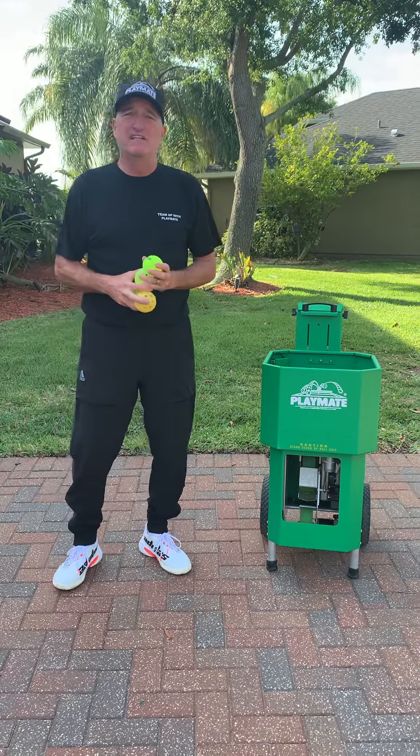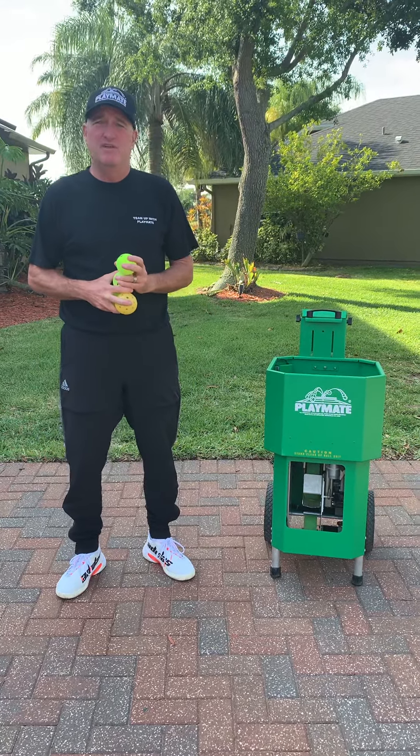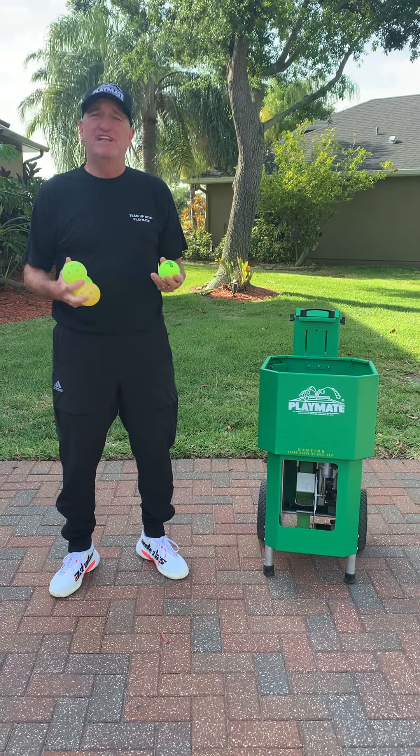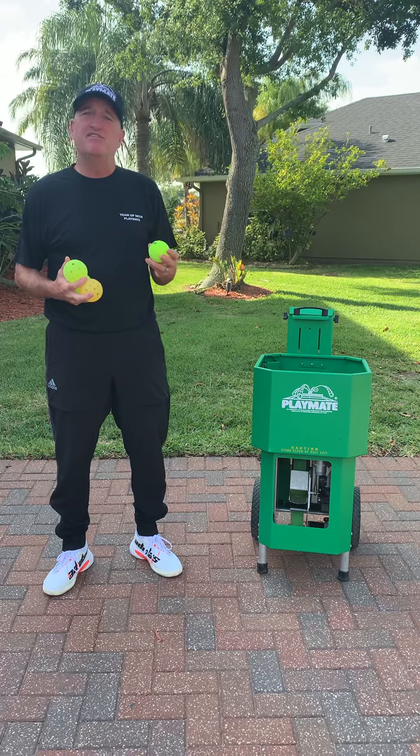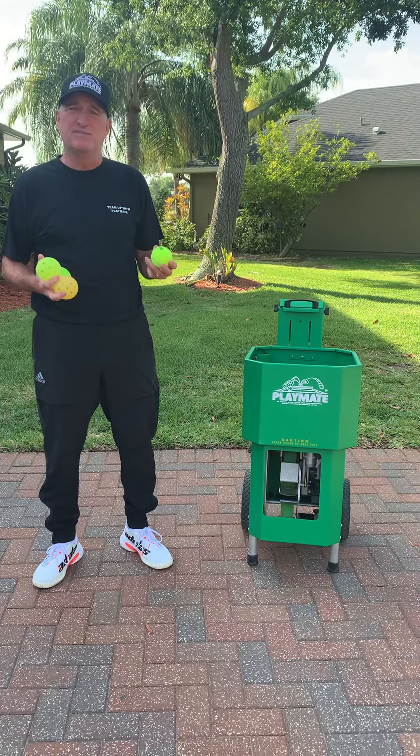Hi, I'm Stan Ole, the product marketing specialist with Playmate Ball Machines. We thought it would be very important to film a video explaining or educating you on the differences between throwing a pickleball as opposed to a tennis ball.